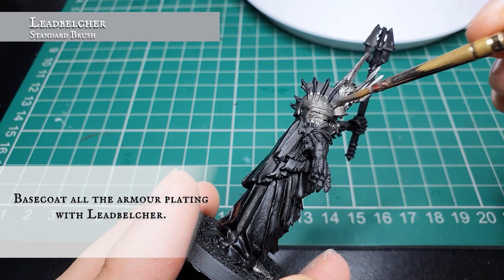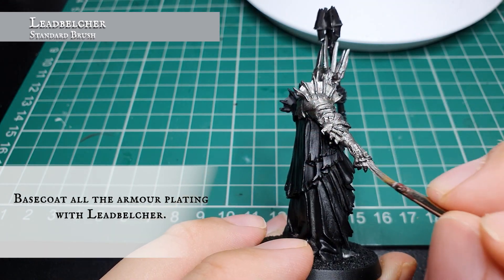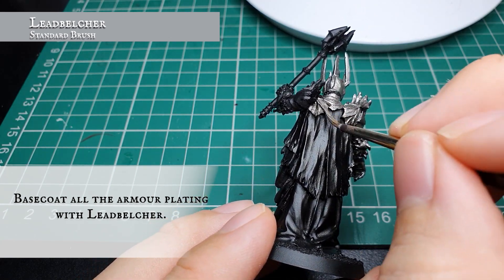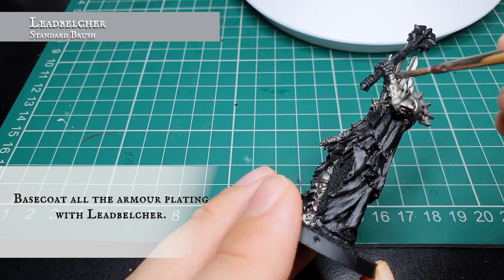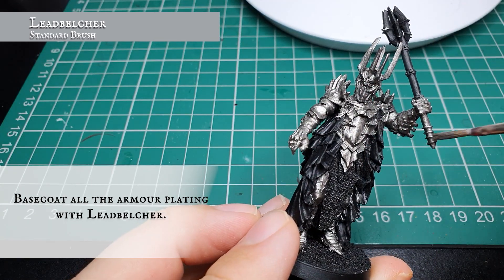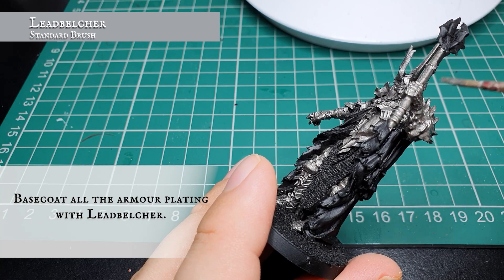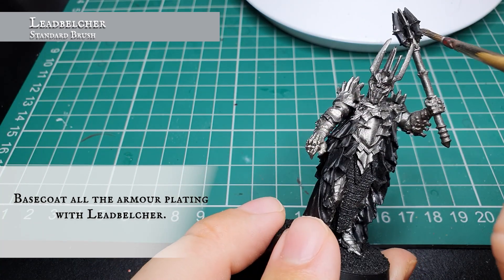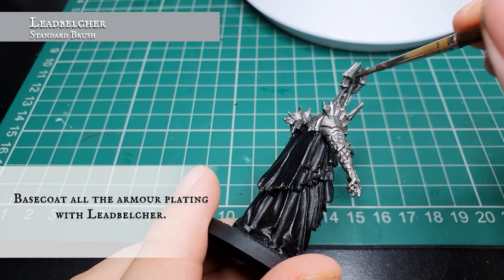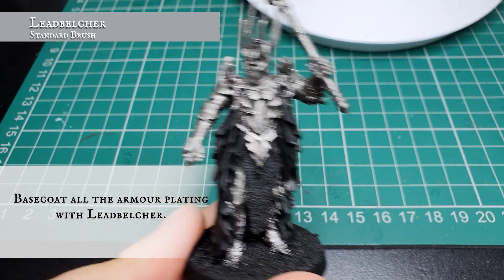You're probably wondering why we've gone with Lead Belcher rather than a darker metallic like Iron Warriors. We're going to be painting Sauron mainly with lots of shades and recessed shading, and we want that nice bright look to the armor to begin with which we can then shade down - using a darker base coat would make it look far too dark once shaded. Just make sure with the mace that you get in all the little cracks and crevices, including the undersides of all the spikes.